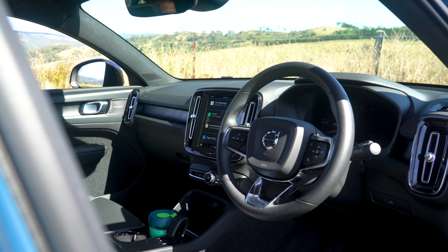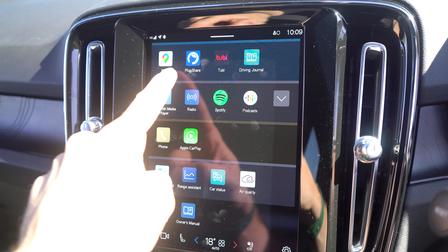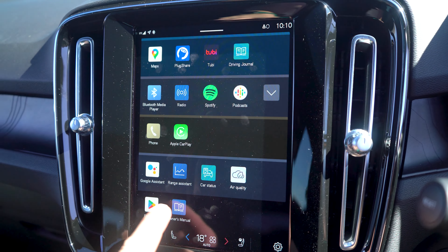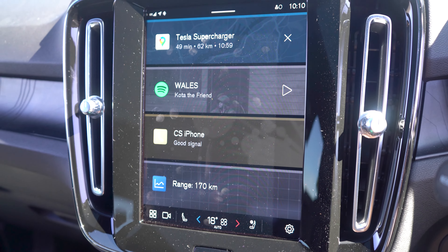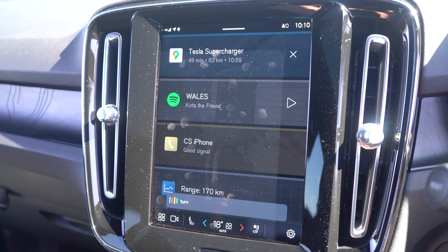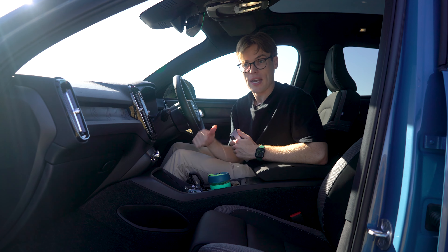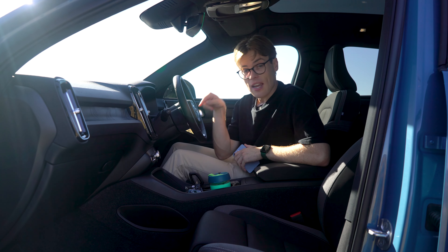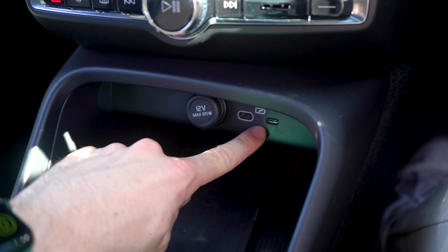On the inside, you're getting a nine-inch vertical touchscreen which has Android Automotive installed, meaning you have connected services for up to four years — after that you'll have to pay — which includes a Google Play Store. You can download apps like Spotify and even watch movies in here, so it's a very useful infotainment system. You're also getting over-the-air updates, which means you don't have to visit a dealership every so often if there's a new update to your infotainment system. You're also getting a Harman Kardon speaker system in this dual motor model, a wireless phone charger, two USB-C ports up front, and a 12-volt socket.